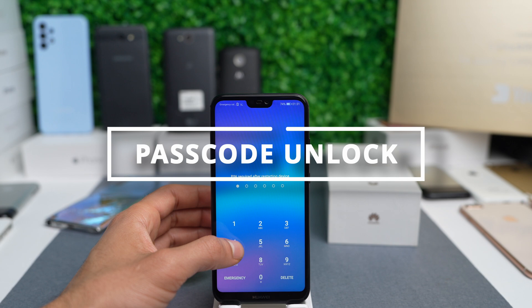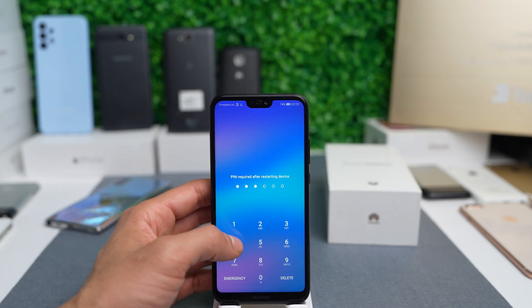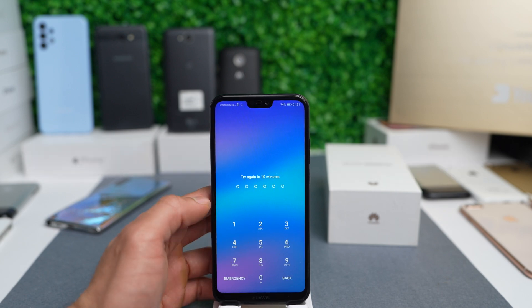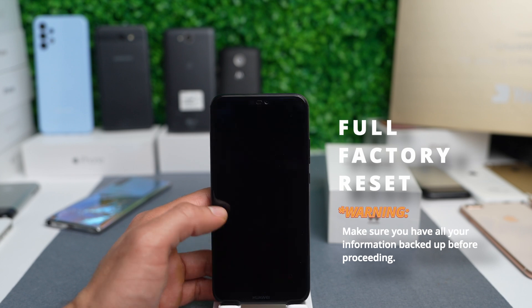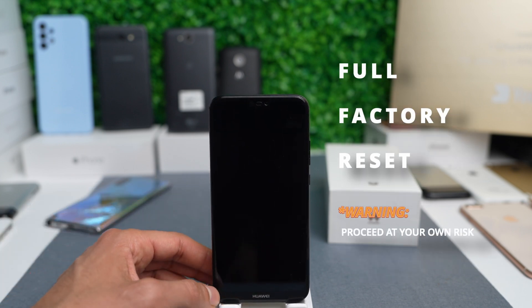Now we're going to start with the Passcode Unlock — this is for when you forgot your passcode and you're locked out. Before we proceed, keep in mind that this is not a bypass or any type of hacking. We will do a full factory reset and we will lose all information on this phone. If you don't have a backup, there's a chance you will lose all your photos, contacts, and any data saved inside. So proceed at your own risk.